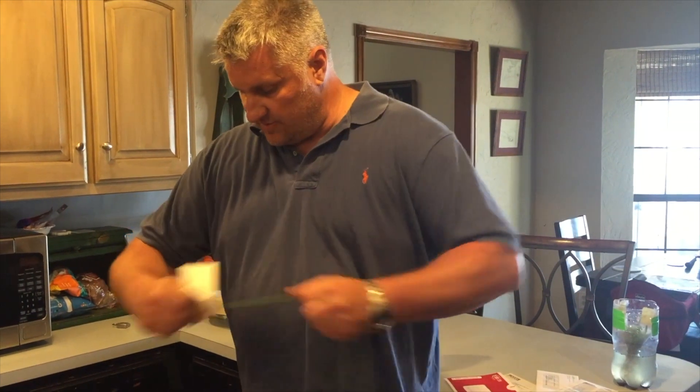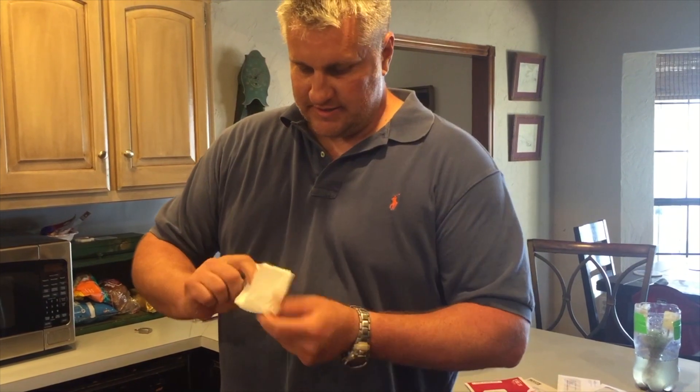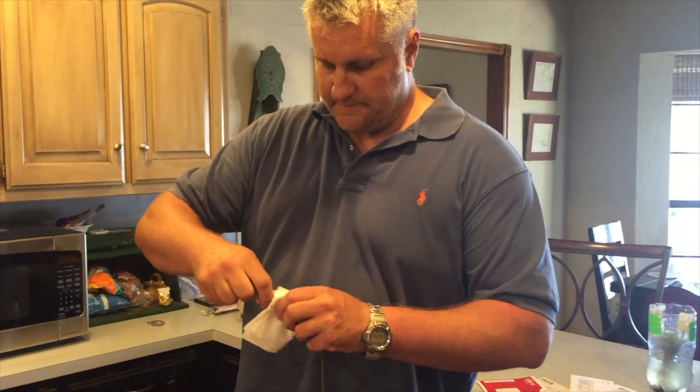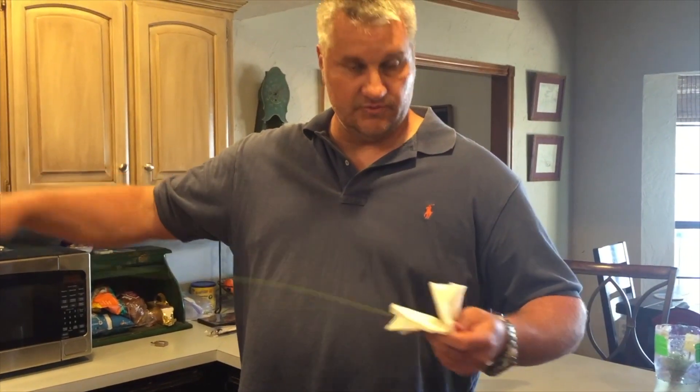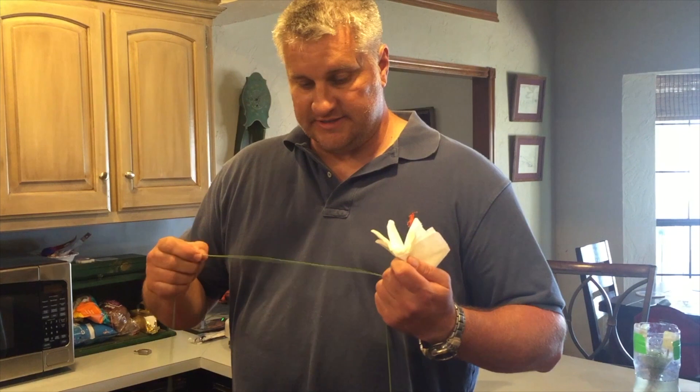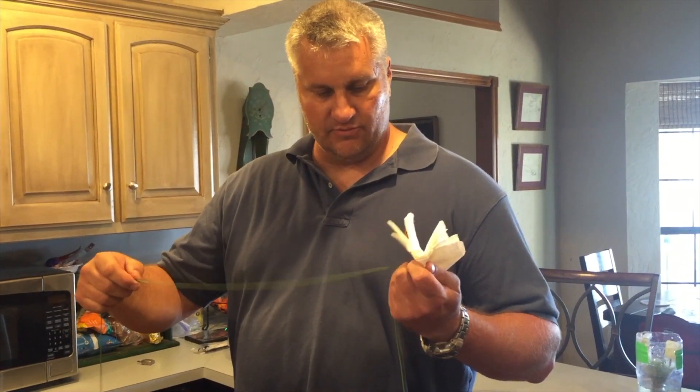All right, we've gone through this a couple more times. We've gone from front to back, we've got all the tangles out, and everything looks pretty good. Next thing that we do is just reel back up, let this fly line sit for a little bit, let it take, and then go use it — see if we improved it at all.